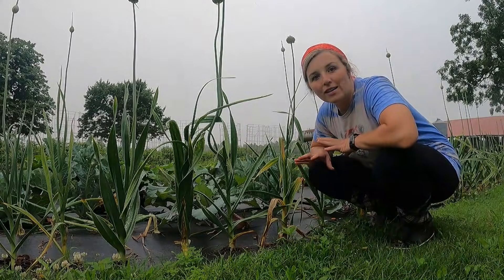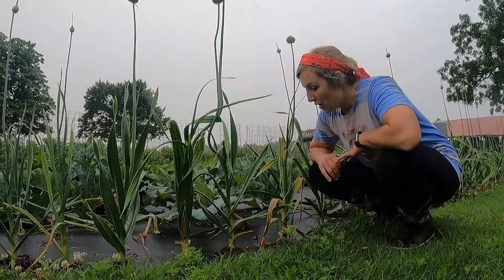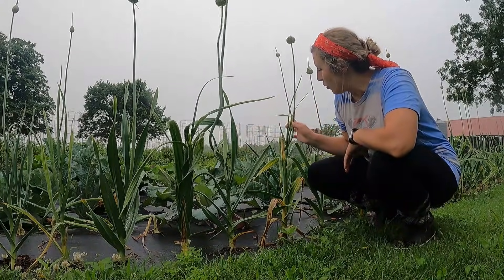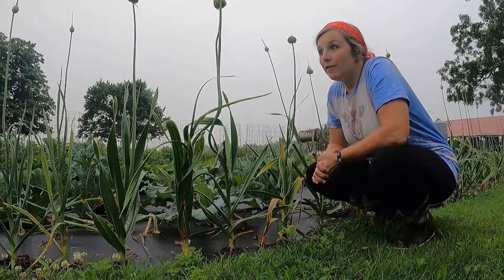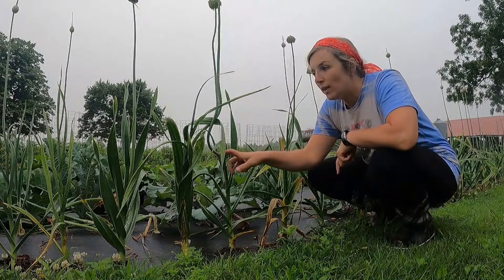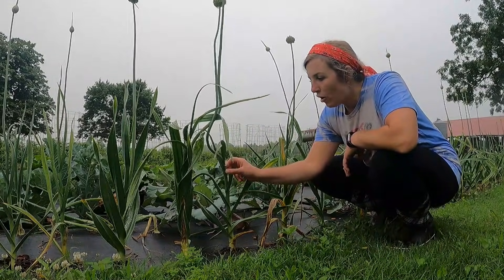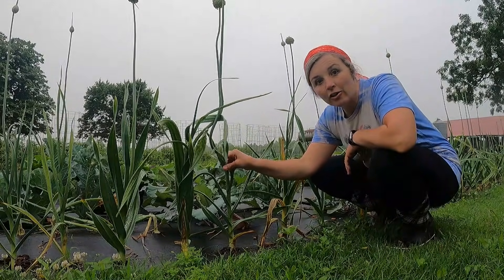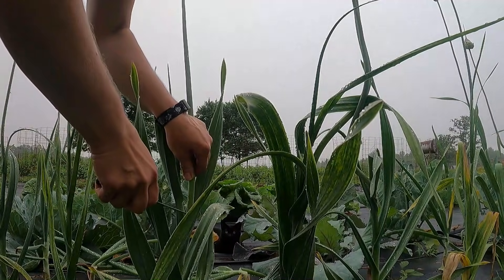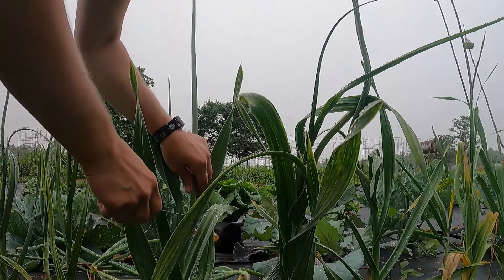If you harvest them to eat, you're actually doing your garlic a favor. You can see some of these are starting to curl, and in fact that is when a lot of people will tell you to harvest them — when they get one curl and start going back up. That's when you harvest them, cutting them off right down here at the base where it meets the top leaves on the garlic.